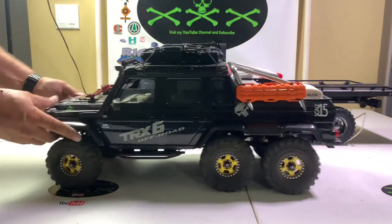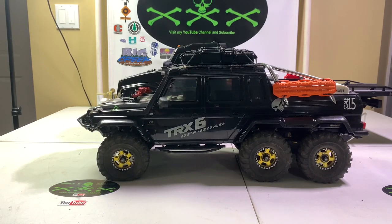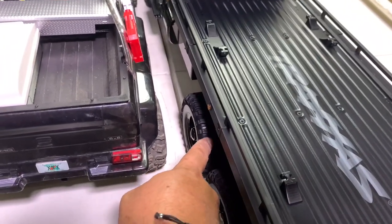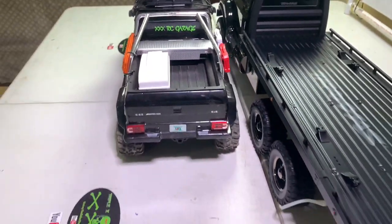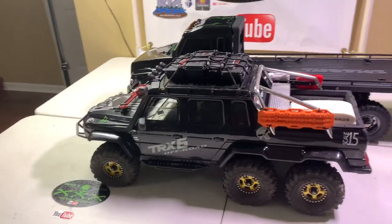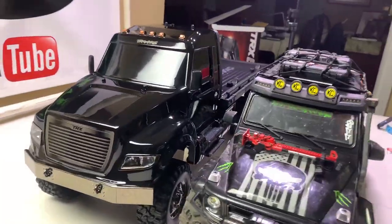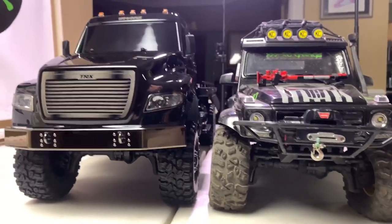This one we played with. Here's your wheelbase difference. Basically the way it looks — if you look down the side here, the front wheel of this one and here's your rear wheel — it meets up with the back wheel of the other truck. So that's how much longer this thing is. I really do like this thing a lot. It's just a lot taller than the Mercedes, that's for sure.